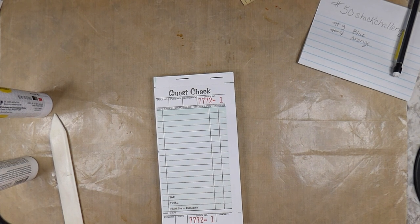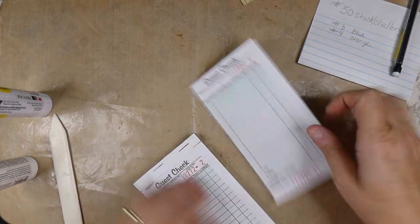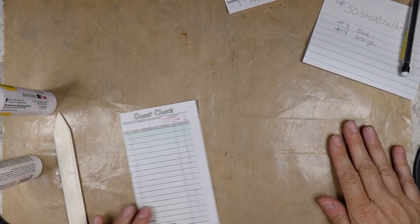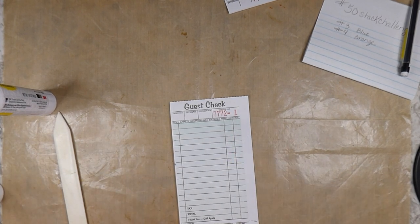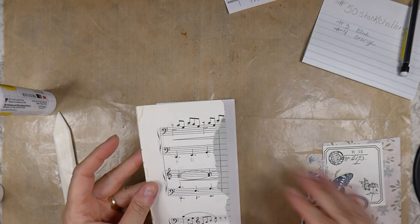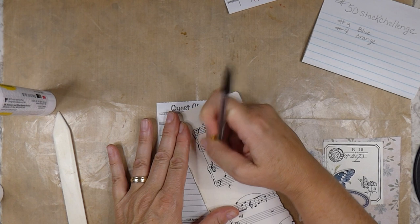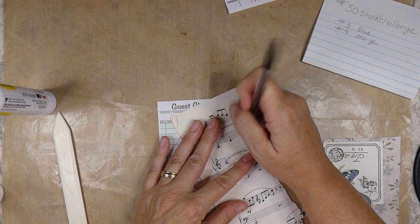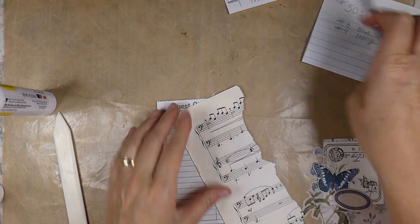I'm going to start with number 3, which is blue. I've already pulled a few things so you guys would not have to sit around as I fumble through my supplies. I'm just working on bits of scrap I'm going to try to use. This piece had some writing on it, but I'm just going to try to erase that so I can use it. I'm going to try not to overthink this project.